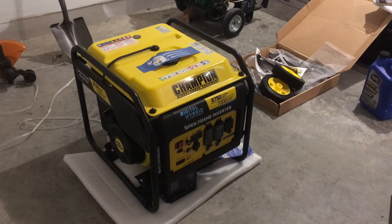Hello everyone, this is my review of the Champion Model 100520 generator. I'm going to be reviewing this generator, as well as — it's already sort of unboxed — but installing it, setting it up, and showing everyone what I'm going to do with it.